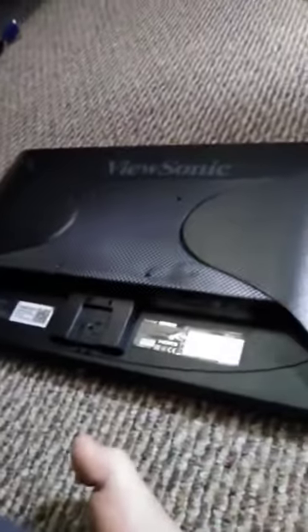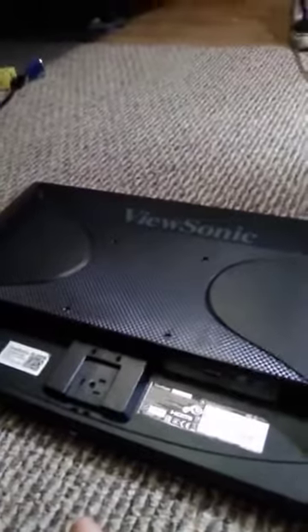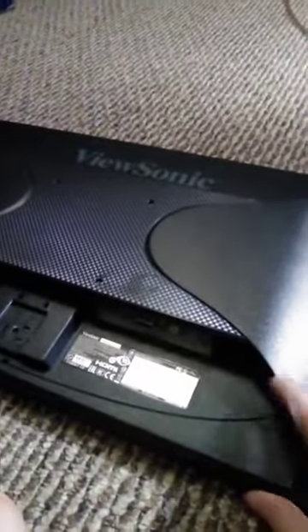Today we will be doing a teardown of this ViewSonic LCD display. This is episode 2 of Graphite Labs Inc.'s What's Inside series. Just to be clear, we are unrelated to the Graphite Labs indie game dev company.